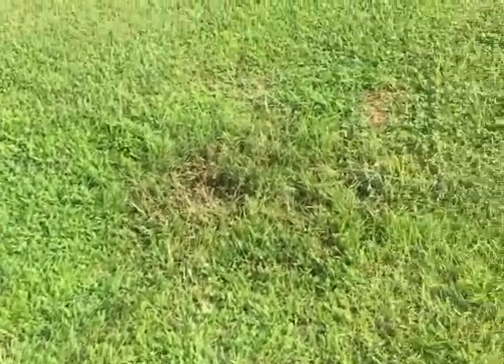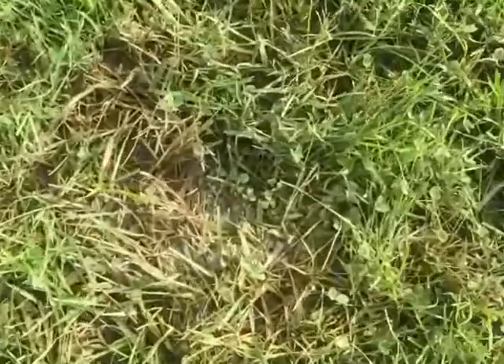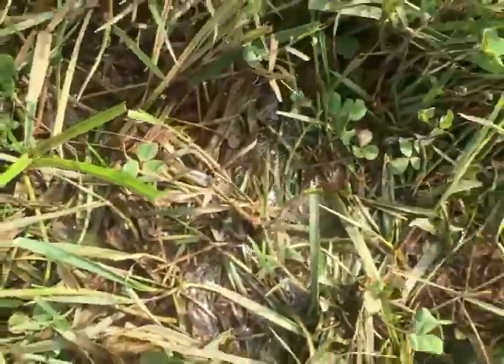Hi guys, I noticed this water spot in my yard while I was mowing my lawn and I immediately knew that it was going to be the water line — the main water line going from the street meter to the house.